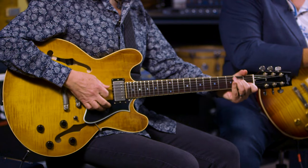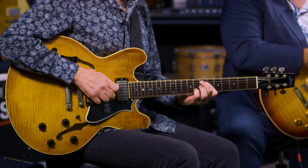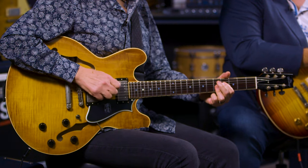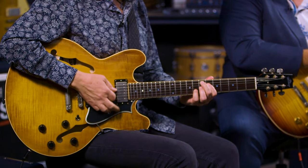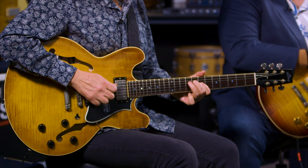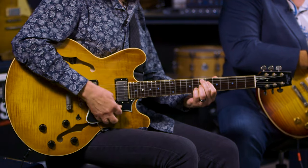Let's check out a few sounds. So let's start — in the intro I was playing in the middle position, so this sound is both pickups. Man, that sounds great. Really balanced, big and fat, but you still get that snap from the bridge pickup. Here's the neck pickup by itself. And the bridge.